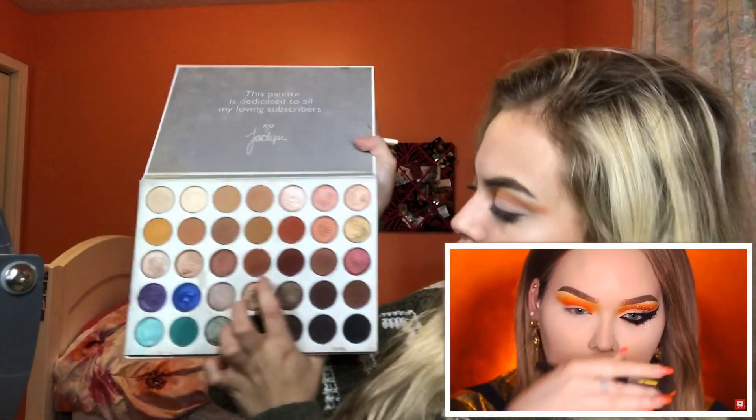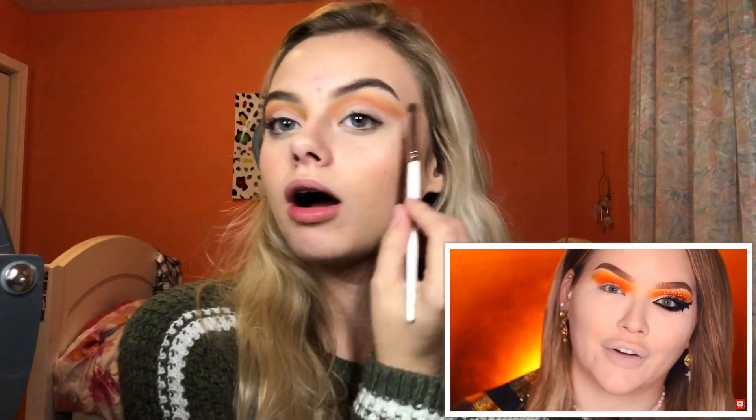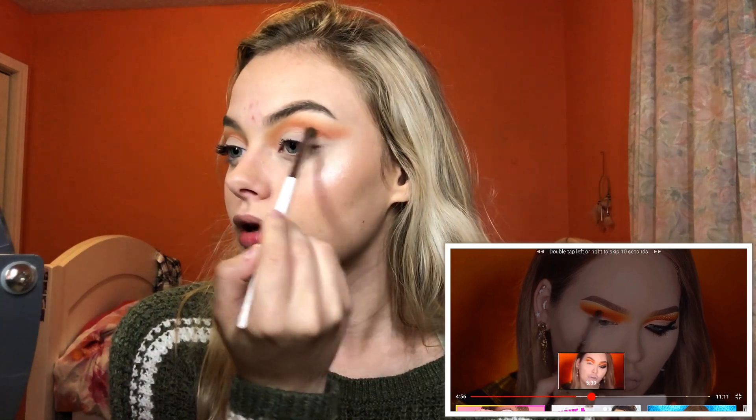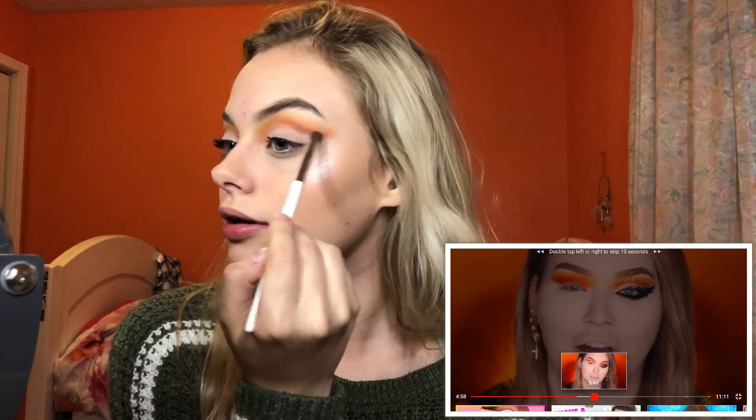I'm going to take this ELF pencil brush and move into the Jacqueline Hill x Morphe palette. I'm taking a little bit of Roxanne and Jacks, mixing those together. In the video Nikki put that on the outer part and didn't really pull it into the inner corner, so that's what I'm doing — putting it on the outer part of the cut crease and not pulling it to the inner corner.